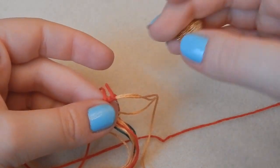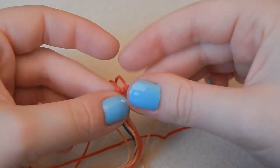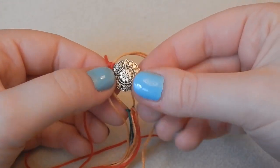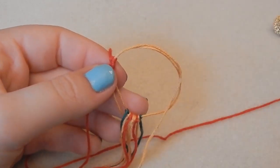I'm going to keep knotting this red thread over the gold thread until it's long enough to fit this very lovely decorative button through, and then I'll be back to show you the next step.